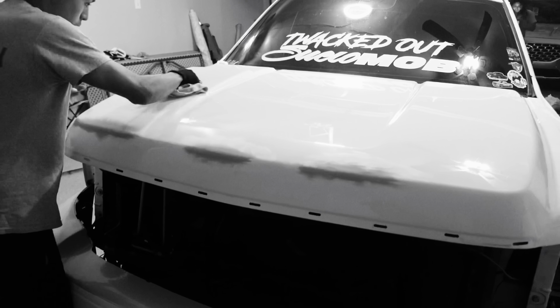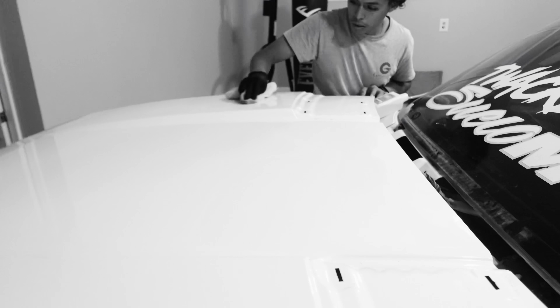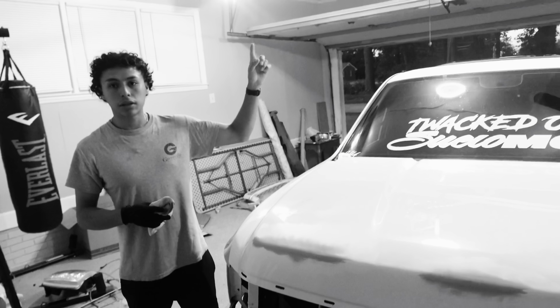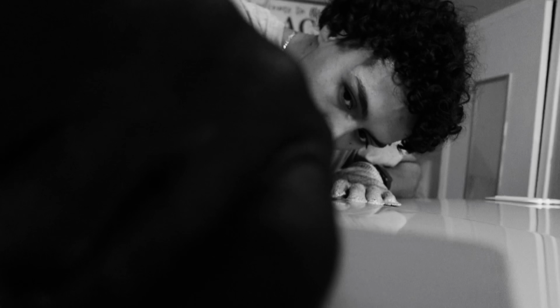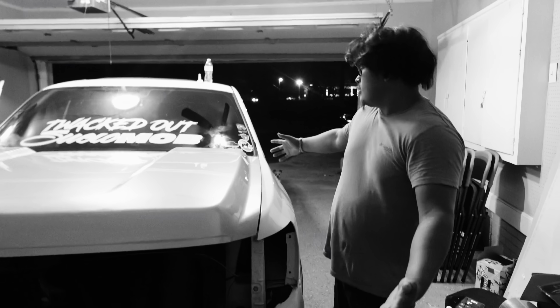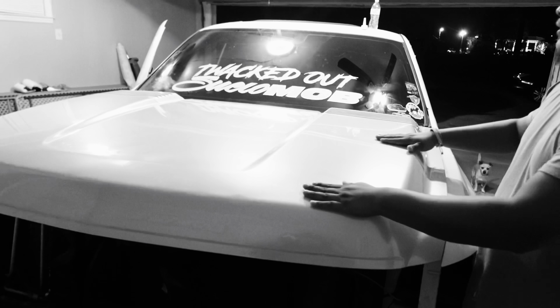We're cleaning off the hood right now and getting ready to start wrapping it. This is day two of the process but we should be able to get it done. We're in crunch time — I think we only have about 17 or 18 days left for Caballo y Trocas. This is for real crunch time.